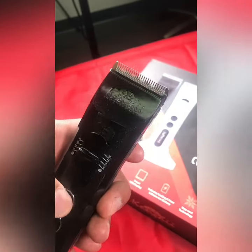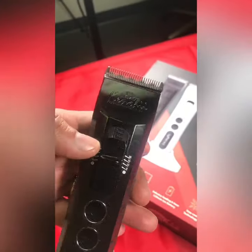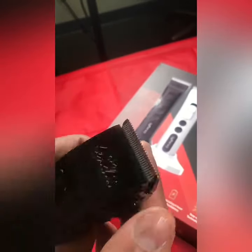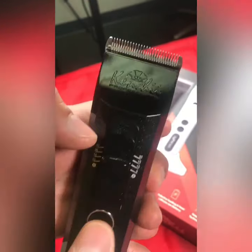Hi guys, we are getting a lot of questions in regards to the blade replacement. The Kinchy Clipper comes with the 4-in-1 standard blade. It's very easy — you don't need to have the clipper running, it can be in the off position.